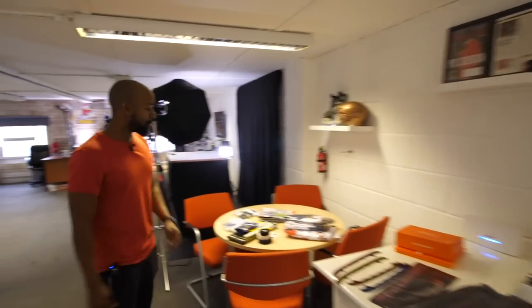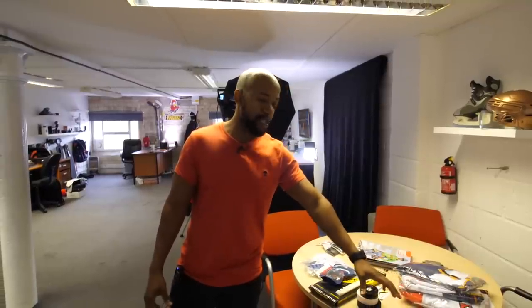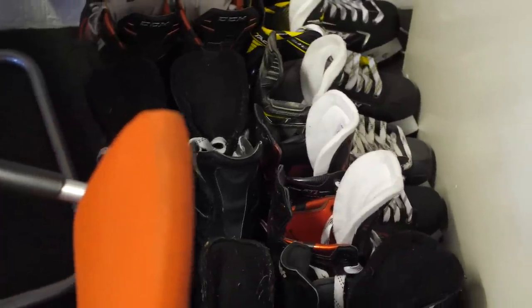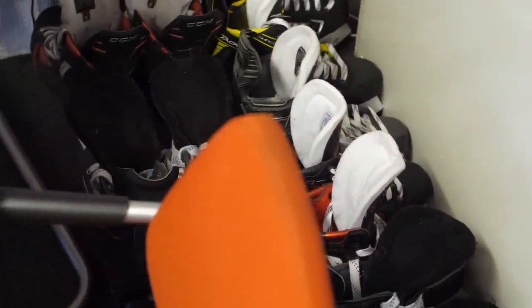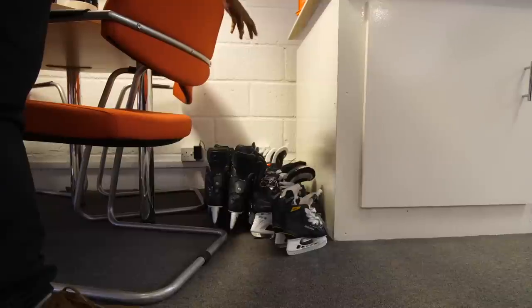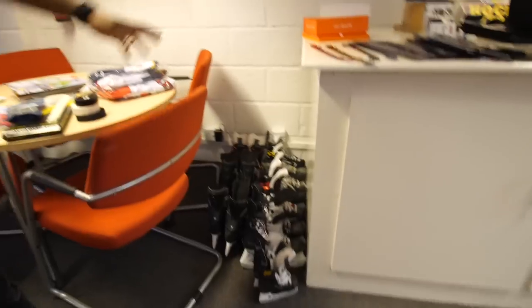As we go around, we've got our meeting desk over here. In the corner down there we have essentially all of the skates I've used or made videos of recently — some really old pairs. This is my son's first pair of skates. I have a really hard time getting rid of skates; they're sentimental, so they just live over there.